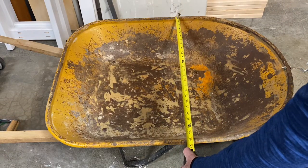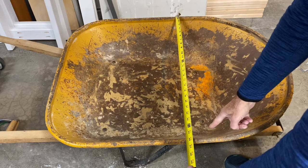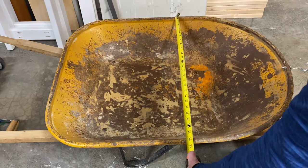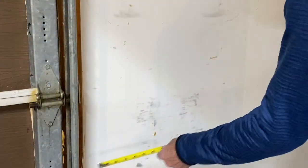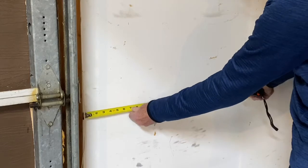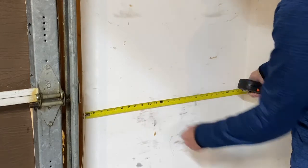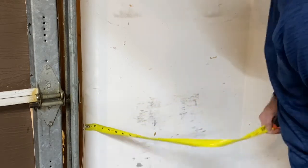Measuring the width of the wheelbarrow, I need a space about 26 and a half inches wide to hang it. Looking around, I thought the small wall next to my garage door would be about the right size. It actually measured 27 inches — a half inch larger than I needed. That was great.